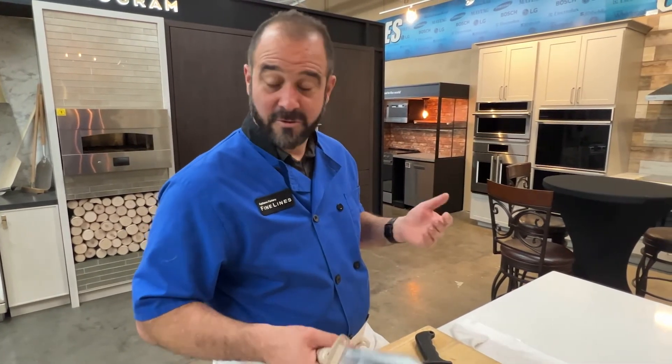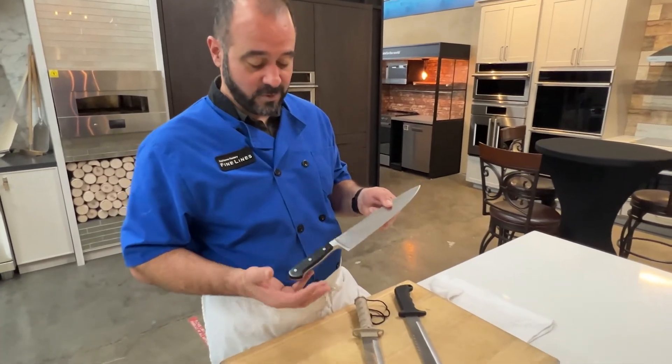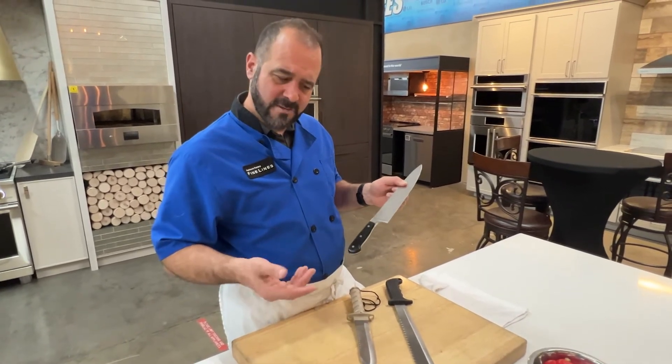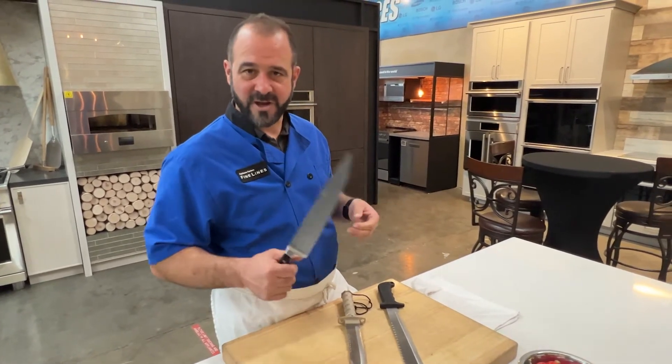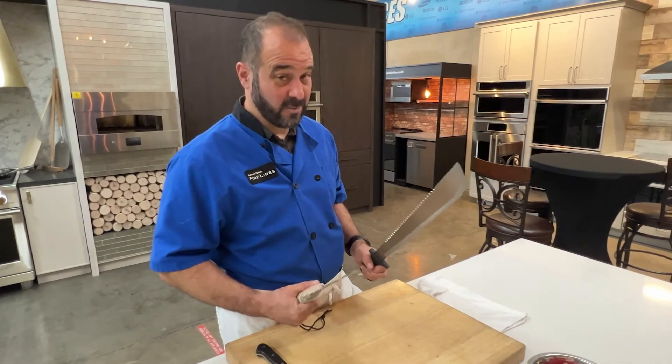These are not kitchen knives. This is a kitchen knife — the generally excellent, my favorite knife in the world, the Vostov ten-inch chef's knife. So what we're doing here today, we're comparing the difference between an excellent knife and what I presume to be terrible knives.